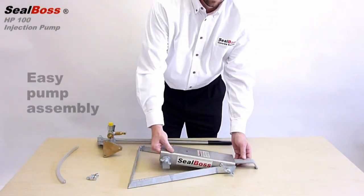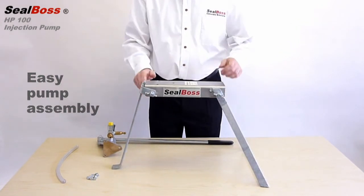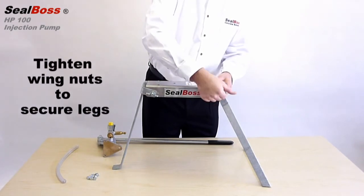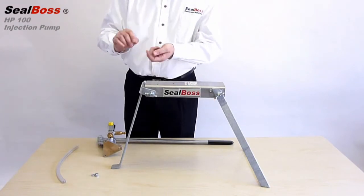To assemble the pump, simply pull the legs out from the form of the base. Be sure to tighten the wing nuts to secure the legs to the pump base. The pump then aligns with the three pre-drilled holes on the top of the base.